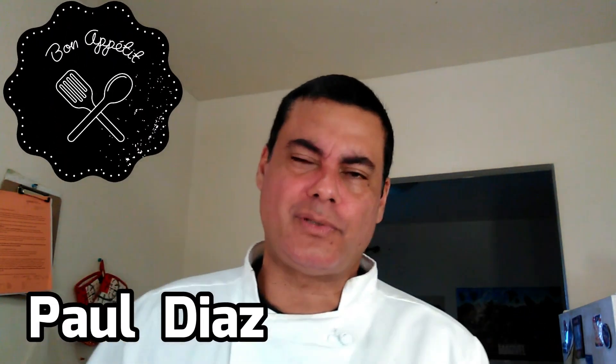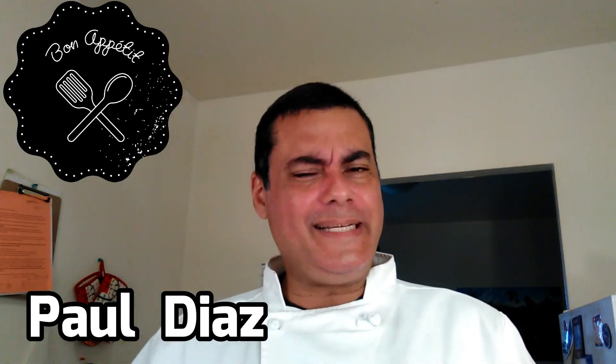Hi my dear friends, how y'all doing? It's me Paul and welcome to another Rockin' Kitchen. I'm your host, Paul Diaz.